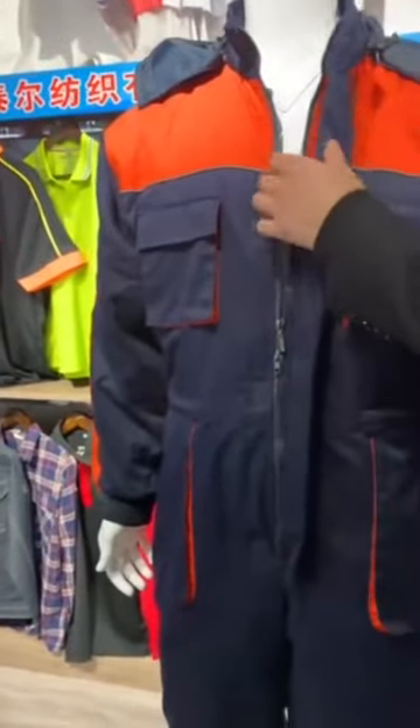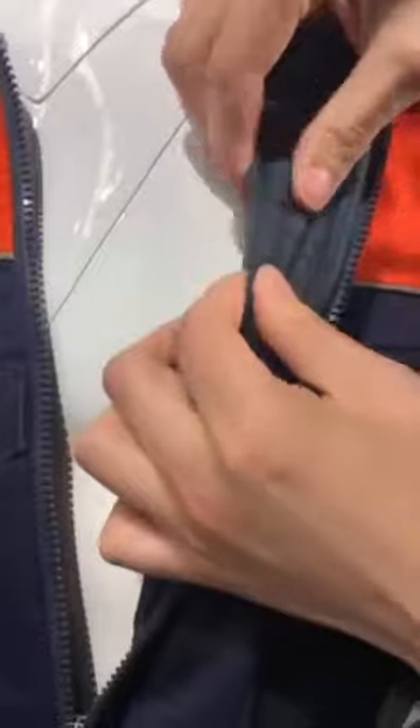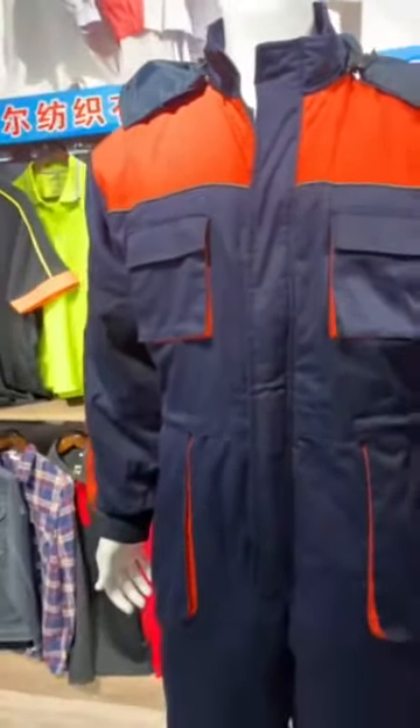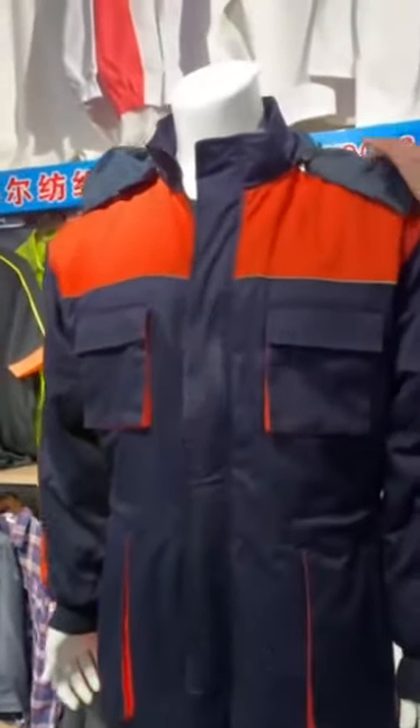The lining is 100% polyester tapita. The filler is polyester padding. We are exporting these items to the Korean market and Europe market. The cap is dismountable.